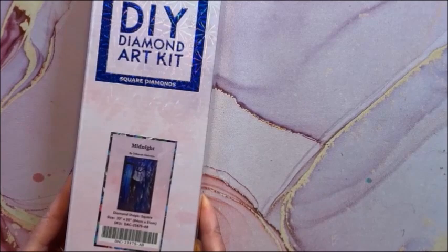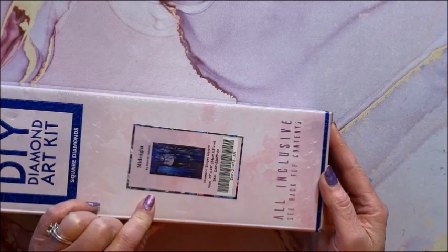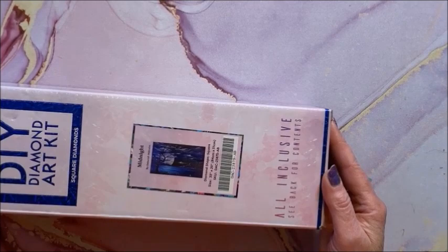Then we have Midnight, this is by Deborah Malcolm — you may recognize that name too. It is a square, 84 by 51.